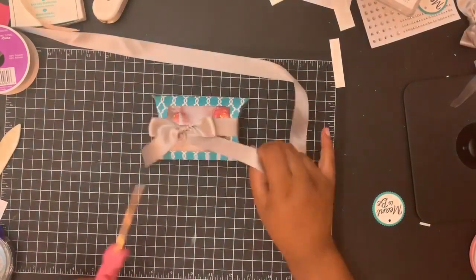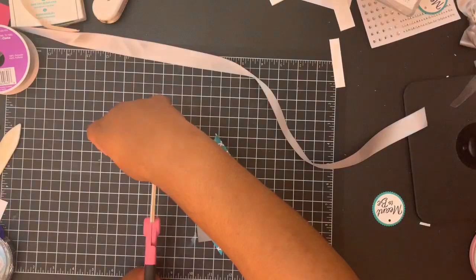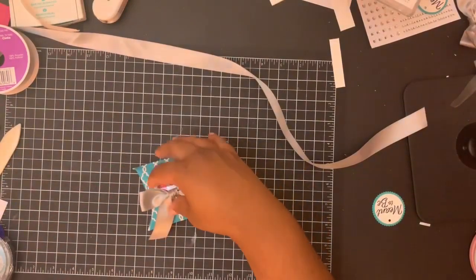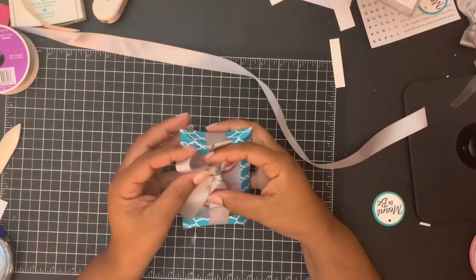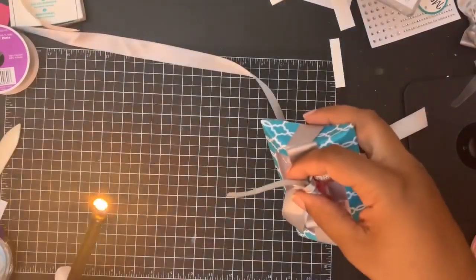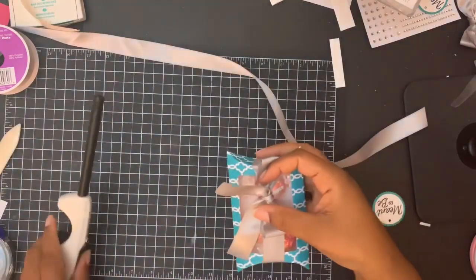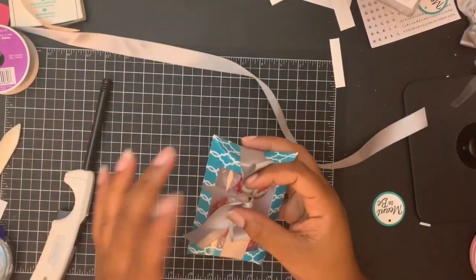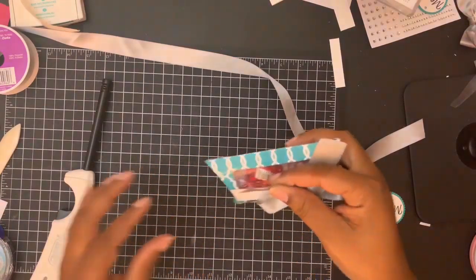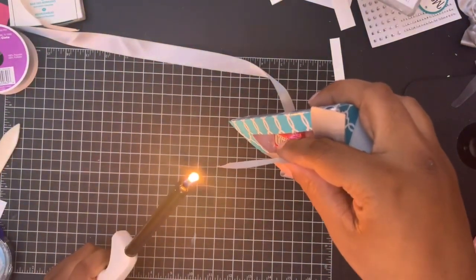Now I want to show you guys a little trick on how to keep your bows from fraying. You do want to be careful with this trick. I want to take my little lighter here — you don't want to put the fire on it, you're just getting it close enough. Boom — put it right there, it just burns the edge and that's going to keep it from fraying. You do want to note what kind of fabric you're using because some will catch on fire — I have learned that the hard way.